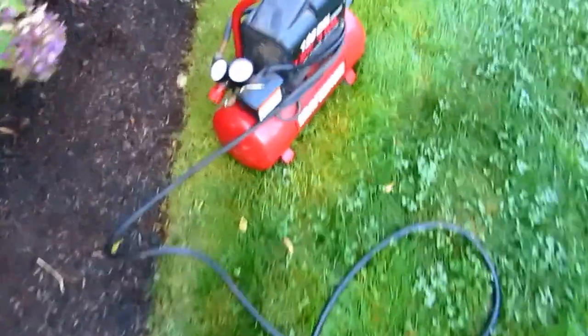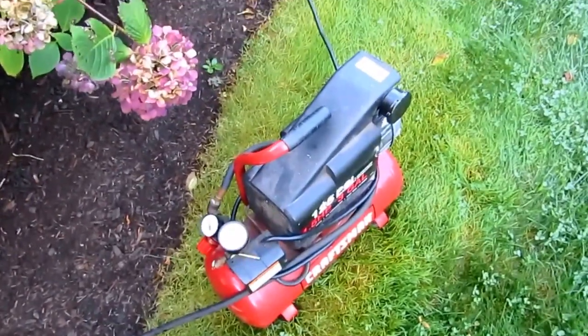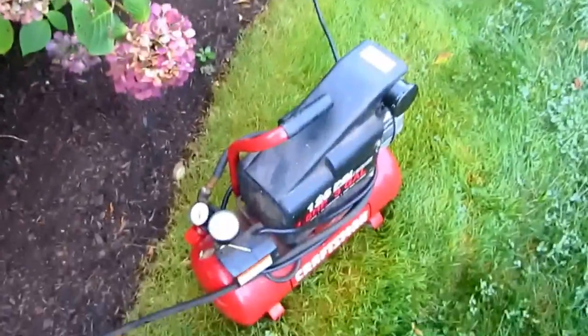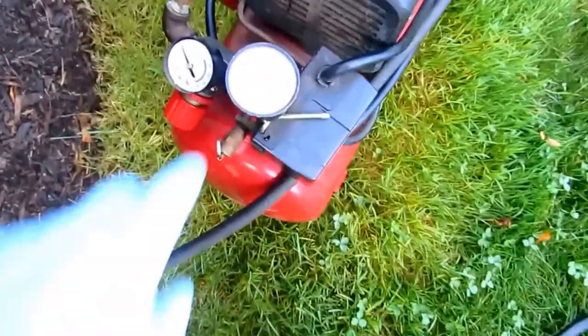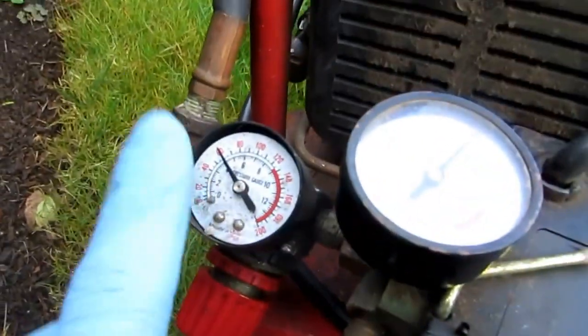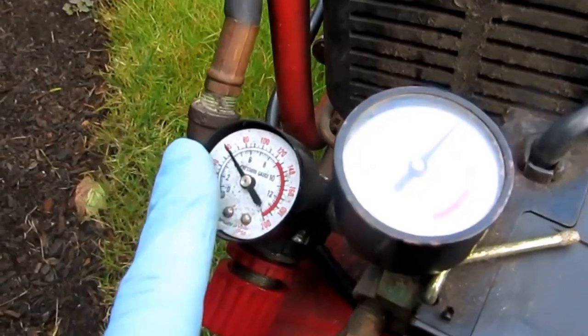First thing I do is make sure the water heater circuit is off — it's an electric water heater here. I shut the electric water heater off, shut the heat pump off, and get my little air pump set up. I set it at about 60 pounds, so whatever's going out is no more than 60.